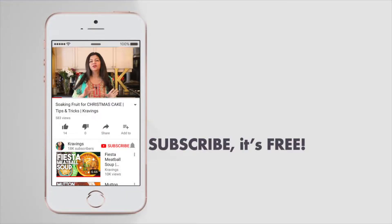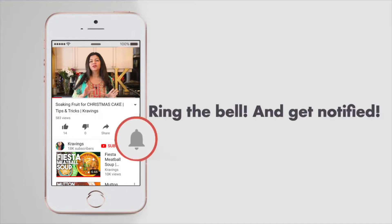Before I go any further with this recipe, do make sure to subscribe to my channel and ring the bell so you're notified every time I upload a new video. Now let's get started.